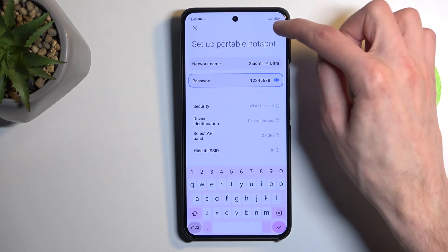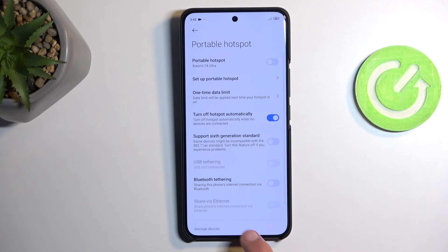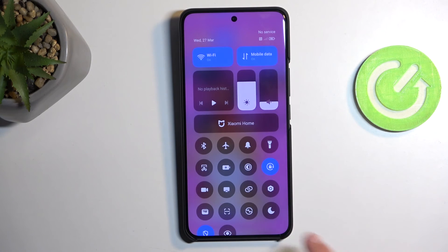Once you've changed your password, click the checkmark to save the changes. Close it, find the little chain link icon again, and simply press on it to enable your hotspot. That's all you need to do. Once you're done with it, tap the toggle once more to turn the hotspot off.